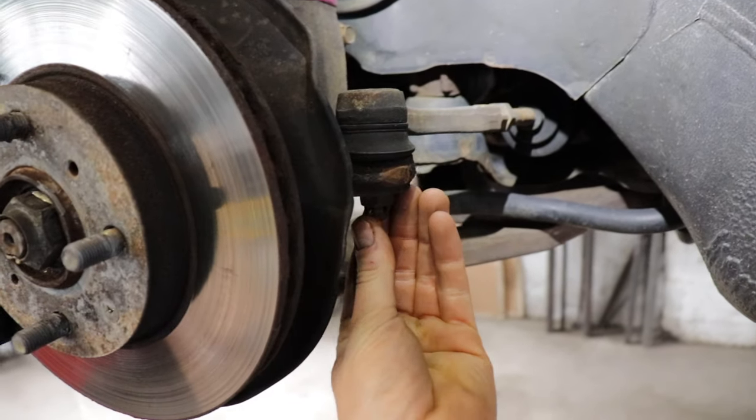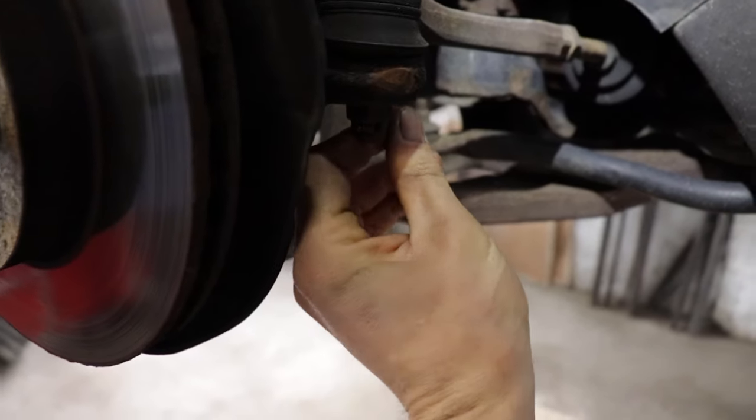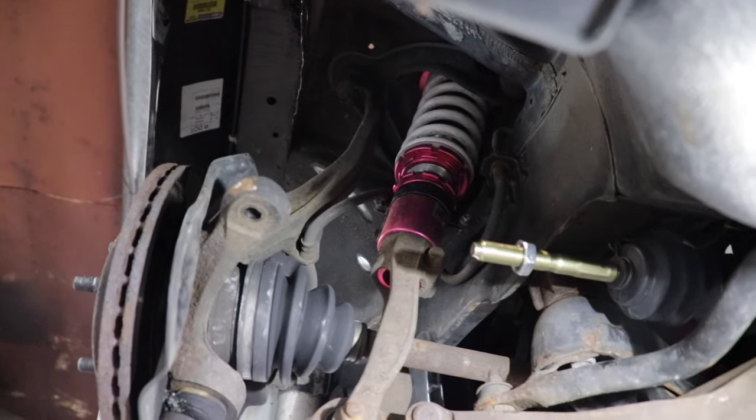First, obviously bust these off. Got little cotter pins — they're really easy. These ones are so small you can do them by hand. Almost.